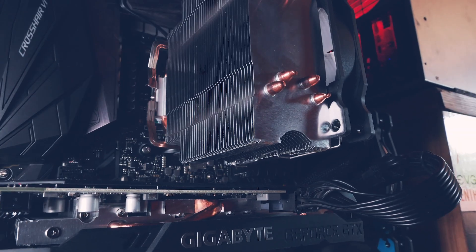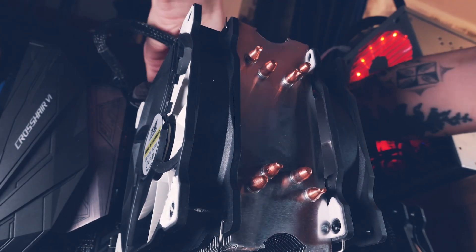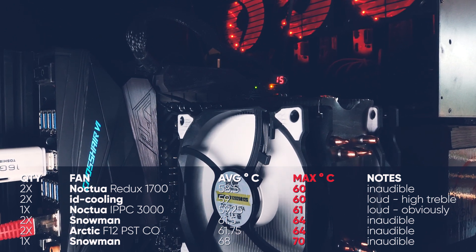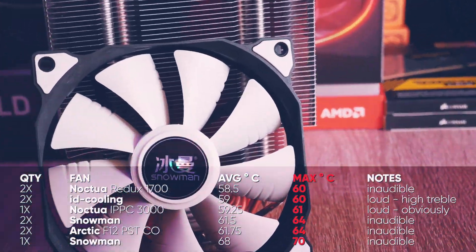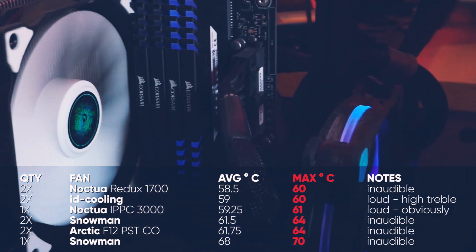As always when I do a data collection video, I'll throw my findings on the screen right away and talk through it while you check what interests you. We're starting with the Snowman since the fan was already included with the heatsink. I recently got a second one — because you can never have enough Snowmans — and for that reason we can try it in push and pull, which we will do with most fans today.